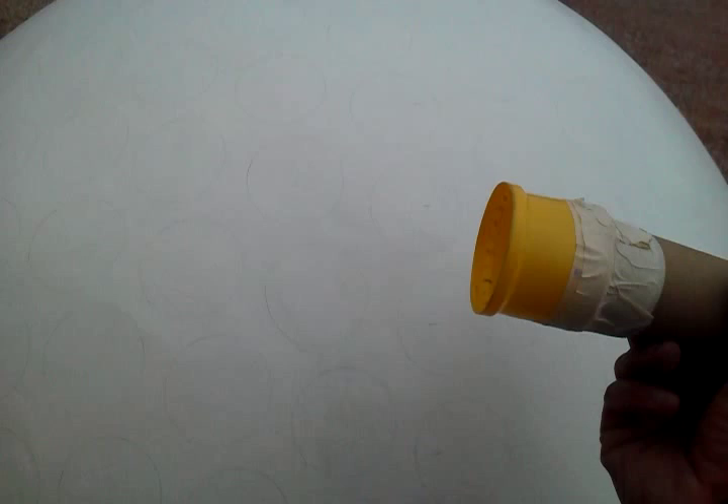What I created here was I cut the hole out and stuck a cardboard tube on it. Now what I'm going to be doing is sticking this on there and using some black spray paint, spraying it inside that tube — that should give me the effect of the dimples on the golf ball.